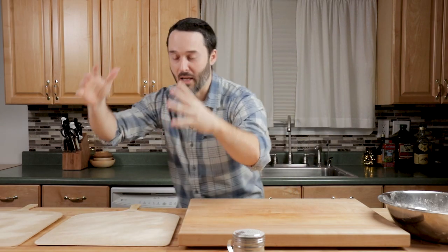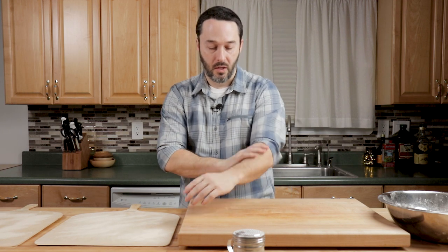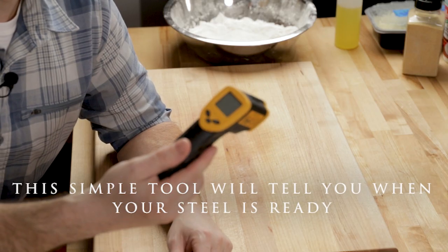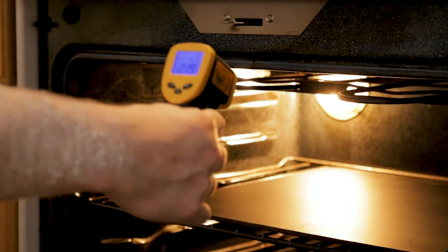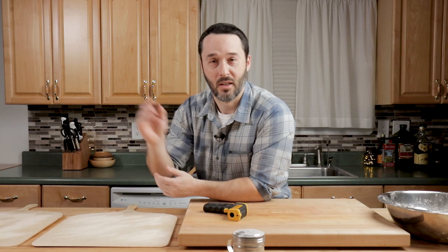You stretch your dough, then you get it onto the peel — you need a decent size work surface to do this. When you get it on the peel, you've got to make sure that it moves; if it doesn't move, you're not going to be able to launch it into your oven. We're going to do both of them at the same time, six minutes apart. This infrared thermometer is from Harbor Freight and it tells me the temperature of the steel. For my oven I want it to be 600 to 610. Once you know your maximum temperature, that's what you're aiming for — wait until you get there, then launch your pizza in.